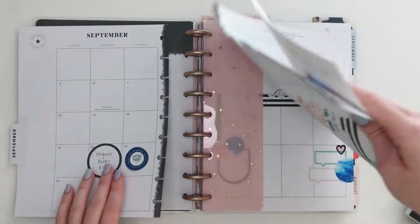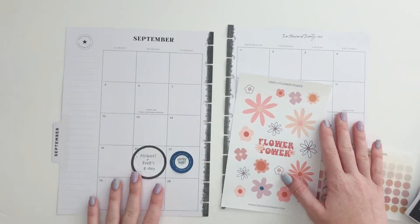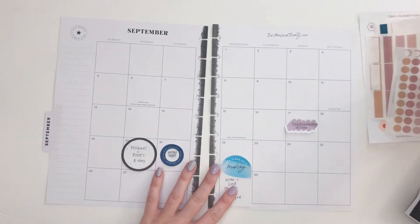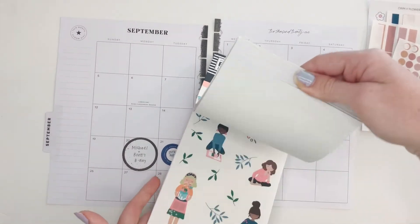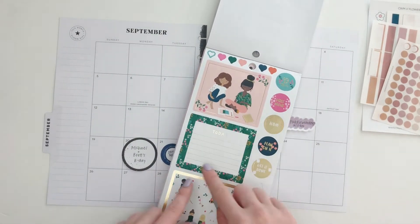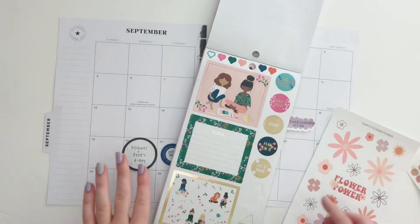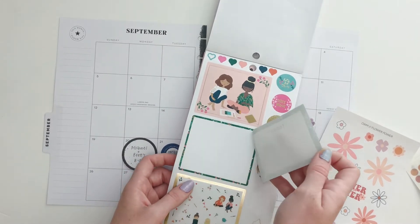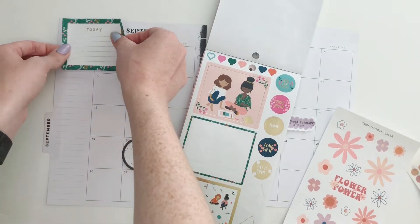I have some plans written down in sticky notes so far, so that gives me an idea of where to start. I usually don't have any kind of plans but this month we do. I had an idea — I think I want to use this last section of the Squad Goals in this green box. It's kind of an unusual decision but I'm just gonna go for it.